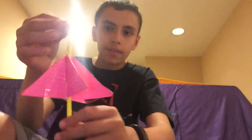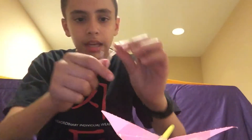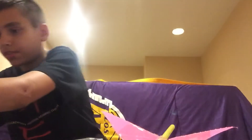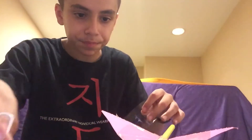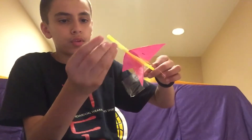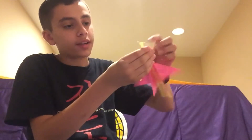I've done all four sides — mine ended up turning out kind of bad, but you guys can probably do better. Next, take your paper clip and measure where the top of the rocket is going to be. Bend out the paper clip so it looks straight, then bend that top end down. Take a relatively long piece of tape and attach the paper clip to the rocket with the point facing downwards.